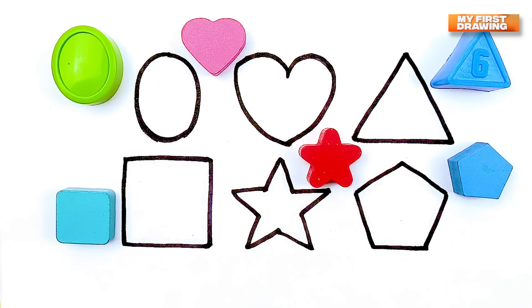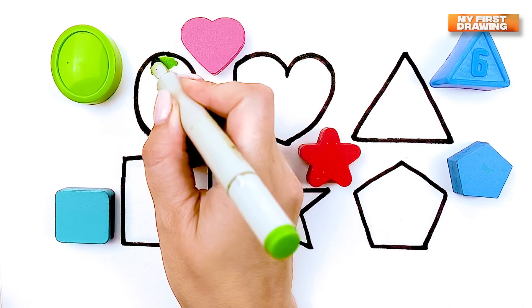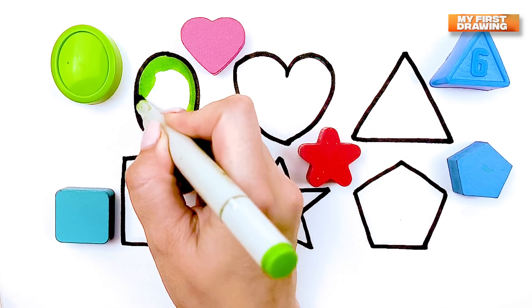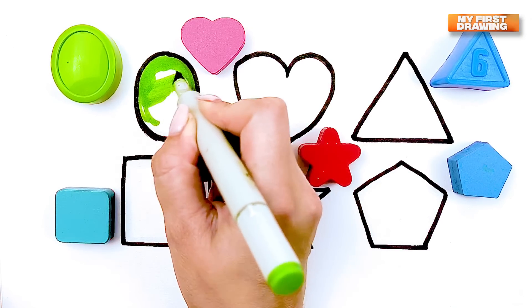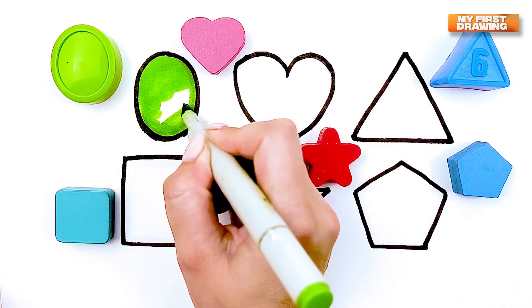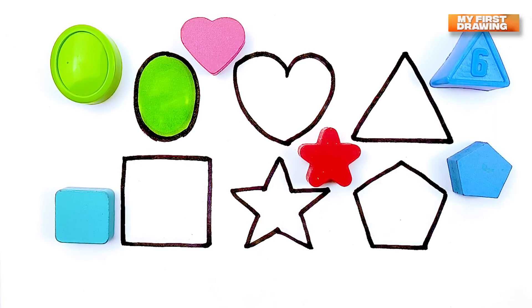Now let's color our shapes. Oval. Green oval.